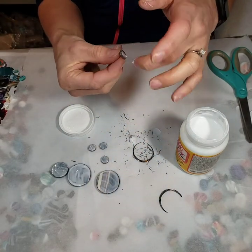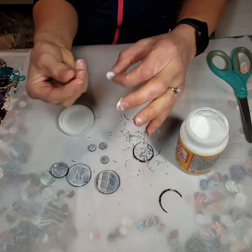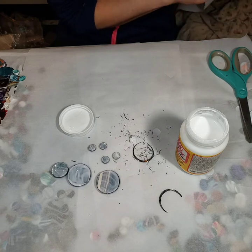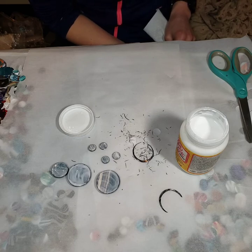I usually do big batches of these — this is probably the smallest batch ever. Now what I do is let these dry until you cannot see any more of the white glue. Make sure it's completely dried. Sometimes you might have to wait anywhere between 30 minutes to two hours, depending on how thick a layer of glue you put on.